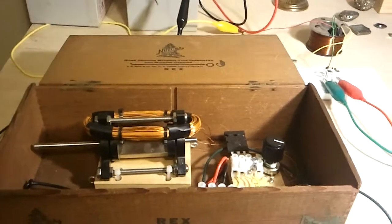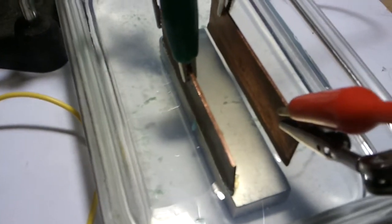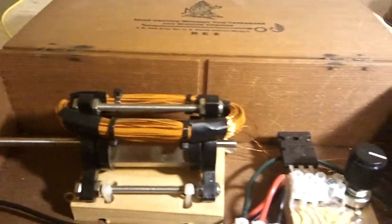Hello everybody. Welcome to my video. Today I'm going to do a replication of a magnetohydrodynamic water pump using my Bedini motor to energize it.